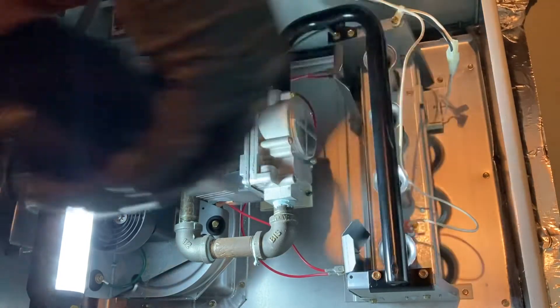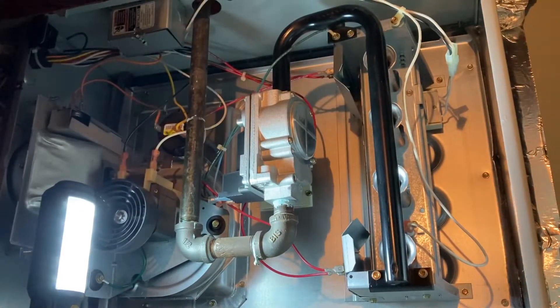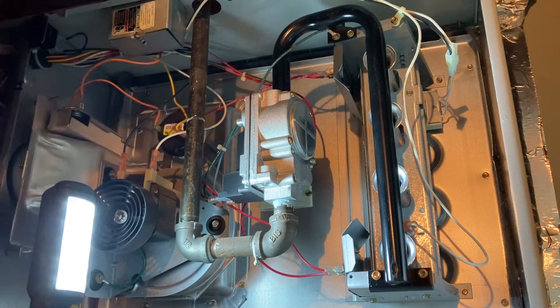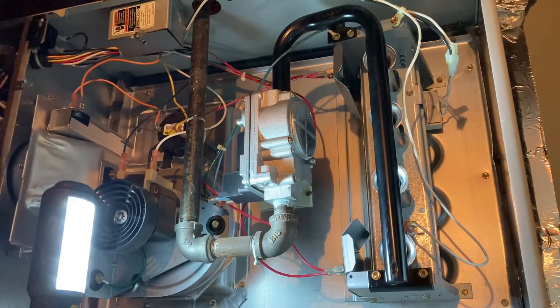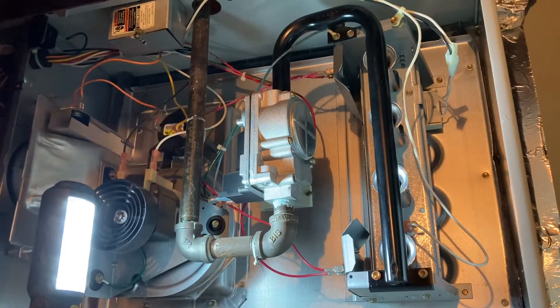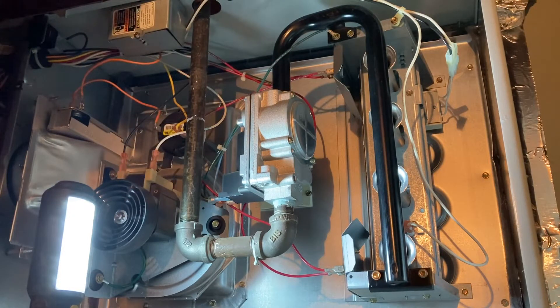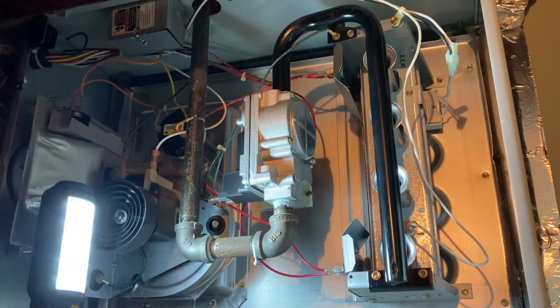Let's test this thing. Power back on. That thermostat probably shut down - it's a Wi-Fi stat. We might have to go down there to reset it, but let's just give it a second. The blower will run for a little bit and then it should start back up.